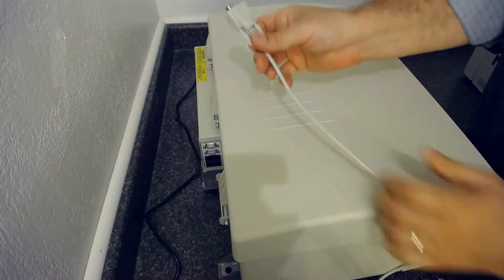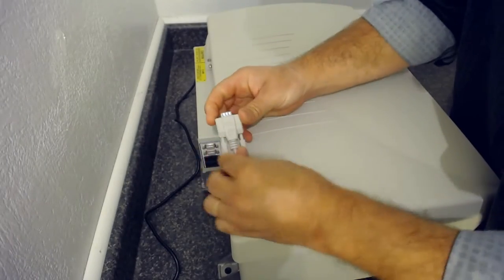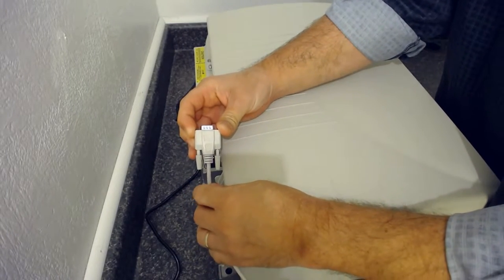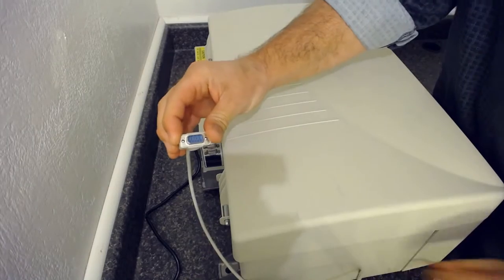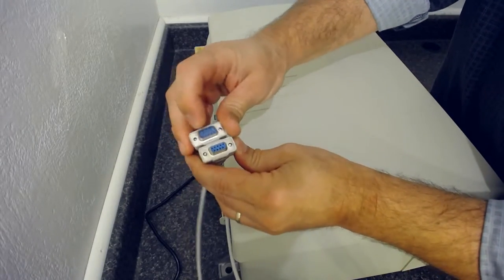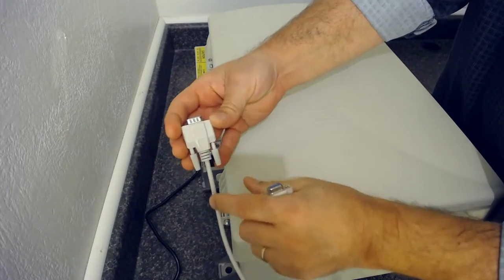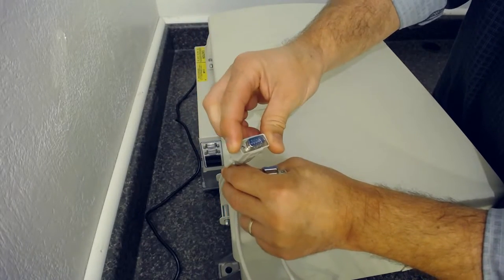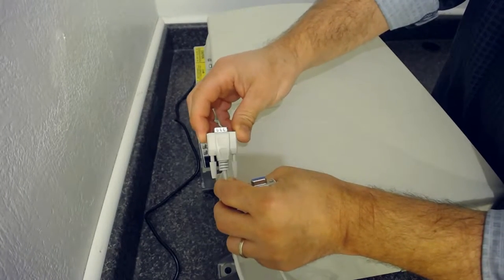First, what you need is referred to as a null modem cable, not a standard serial cable. They may look very similar and have the same pinning, but a null modem cable has inverted pairing inside. It is not a standard serial cable.